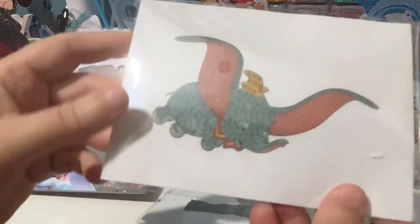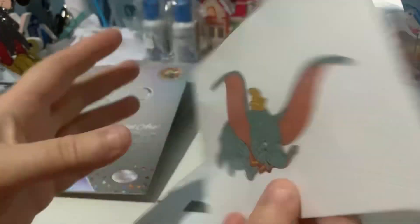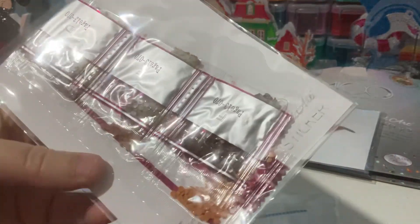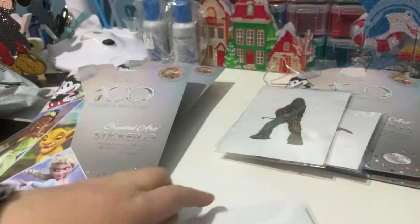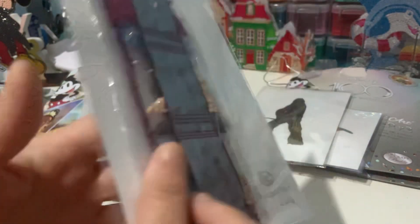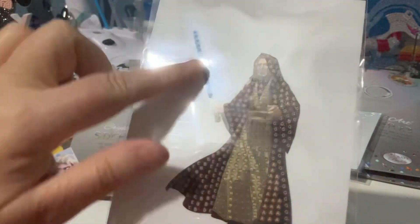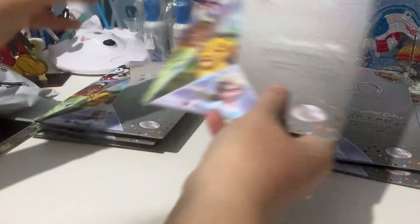Oh look, Dumbo! I haven't got Dumbo. He's so cute. So we've got pink, blue, and yellow for him. Oh, Chewbacca — lots of browns for Chewie. And then, is that Obi-Wan Kenobi? I'd say he might have crystals. Yes, blue crystals for the sword. That's lovely. I love the way they've done that to make it stand out. No doubles there — that's two packets with no doubles.